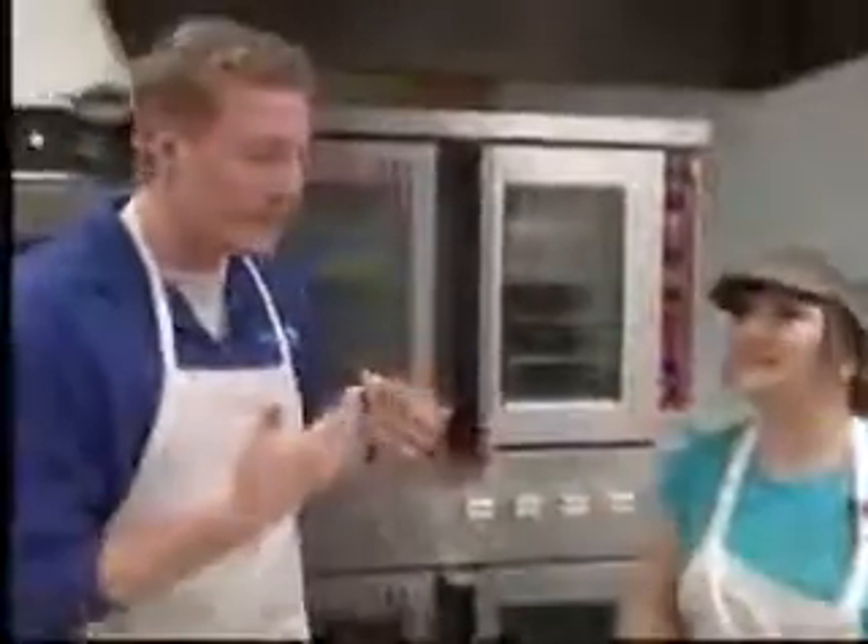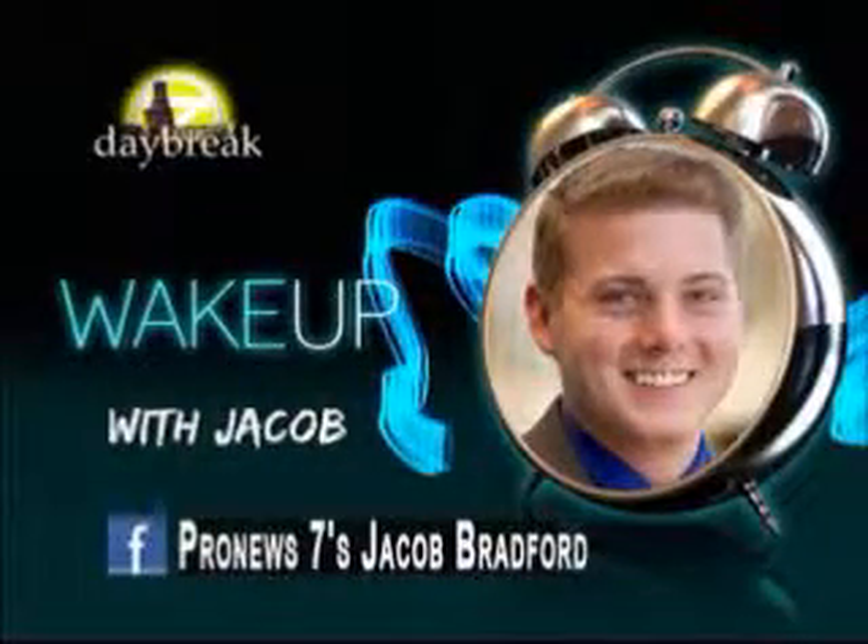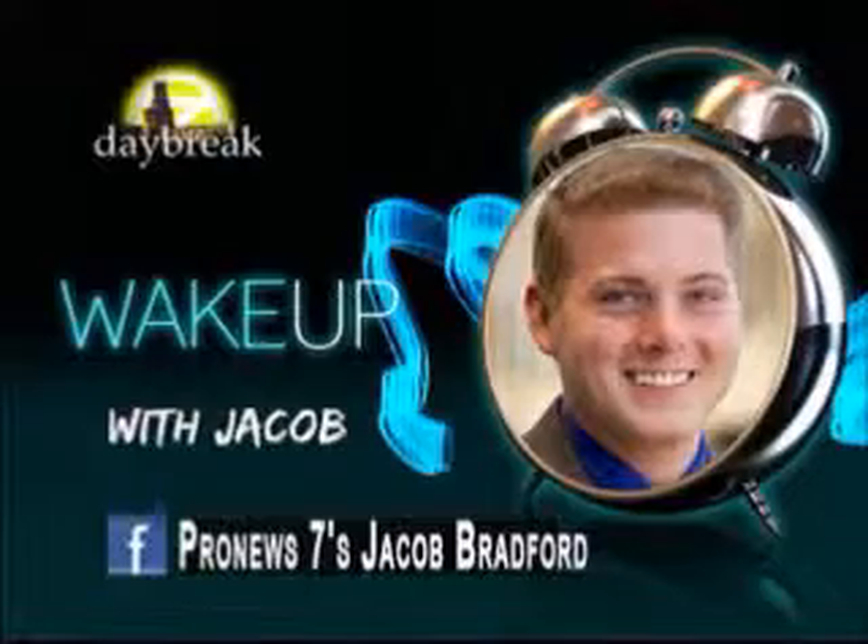So where are you located? We're at 2207 Southwestern, a couple doors down from Orange Leaf — everyone knows where that is. Come by and see us. Once they're all finished, how long until they're ready to go? It takes 30 minutes to cook, then they're good to go. Thank you so much, Ms. Donna. If you want to wake up with Jacob, find me on Facebook at ProNews7's Jacob Bradford or email me at jbradford@kvii.com. Be sure to keep watching Daybreak.